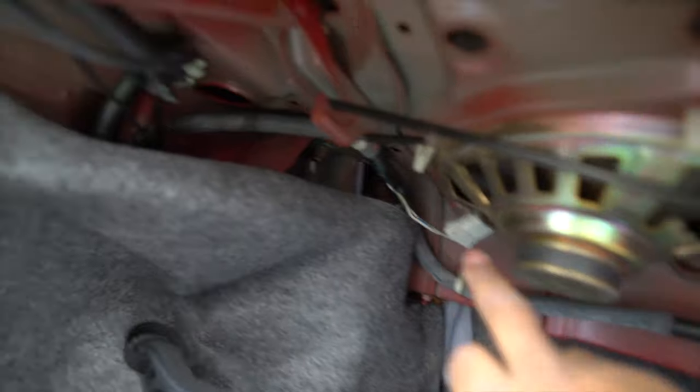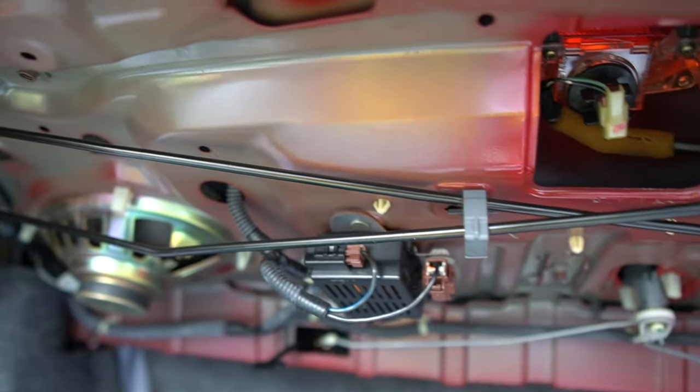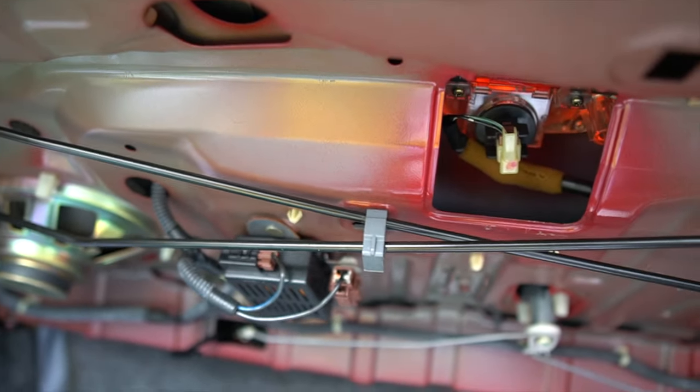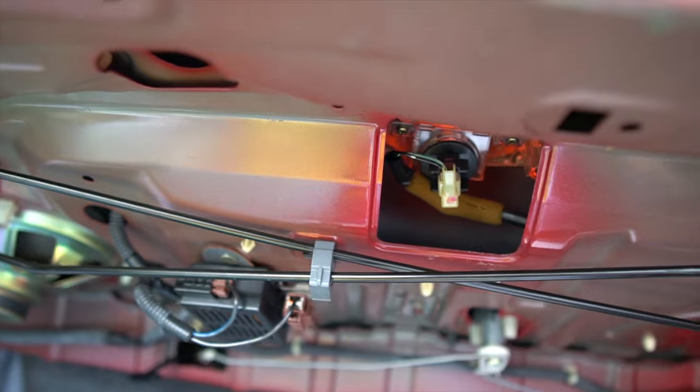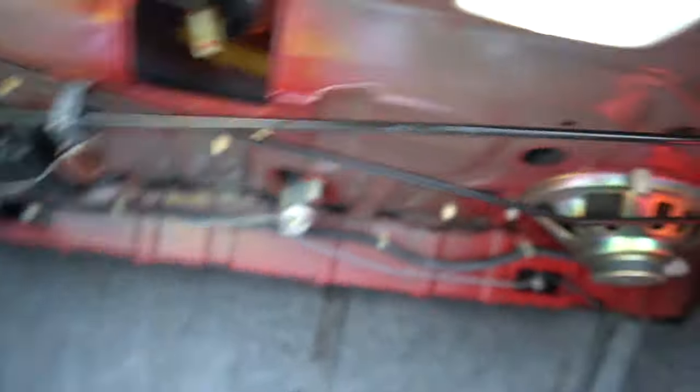So excuse my trunk. Basically these are the rear speakers here. Like I said, they are originals — it looks like they have the original connectors on them on both sides. This one is definitely going to be a little bit more challenging, just because we have to remove the top cover off the back seats.